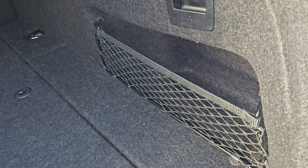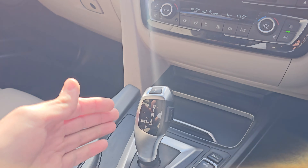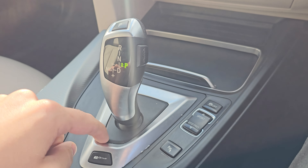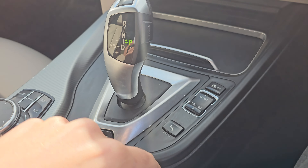Coming into the front of the car, we've got your iDrive controls just in the middle here, which will control your infotainment screen. We've then got your ZF gearbox, which is probably one of the best gearboxes on the market. You then get your drive select, parking sensors and your traction control. You've then got two cup holders and some additional storage, plus dual climate control with front heated seats.